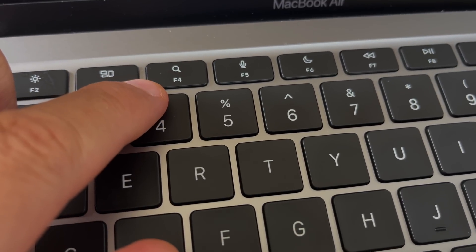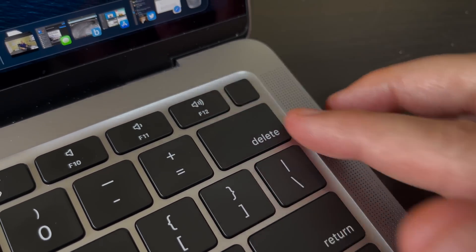One thing the Air does not have that the Pros do is the Touch Bar — so if you're a big fan of the Touch Bar, you're not going to get that on this one, just the function keys. But they did change them a little bit this year. The F5 key is now for dictation — before you had to go into settings to turn on dictation. The F6 key is a Do Not Disturb key. And on the bottom left on the function key you can now see the globe — hit it and it automatically opens your emoji keyboard so you can quickly type emojis.